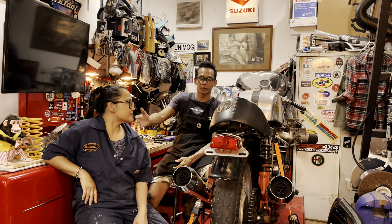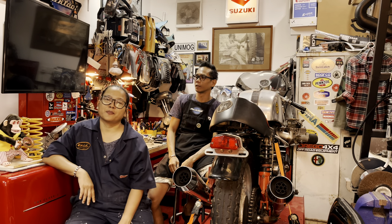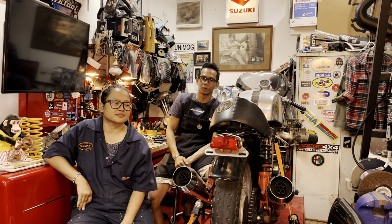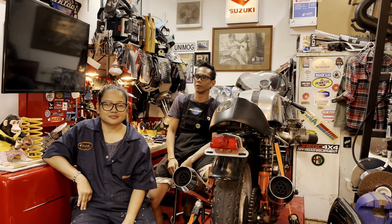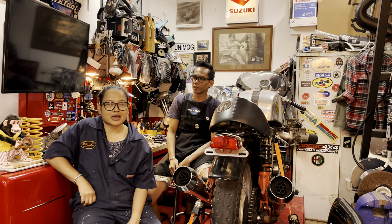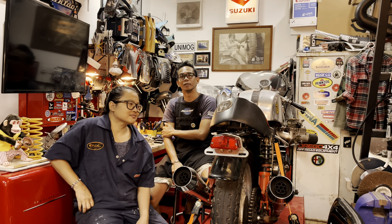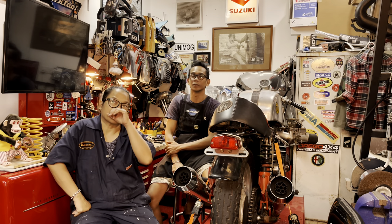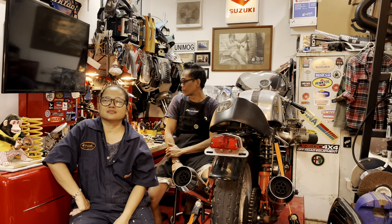My wife doubles as the wireman for this workshop. She does all the wiring — she does motor wiring, she does car wiring. If you want to install a sound system, she can install it. Spotlights — she can do that. Upgrading the fusebox — she can do that too. She can also service your starter.